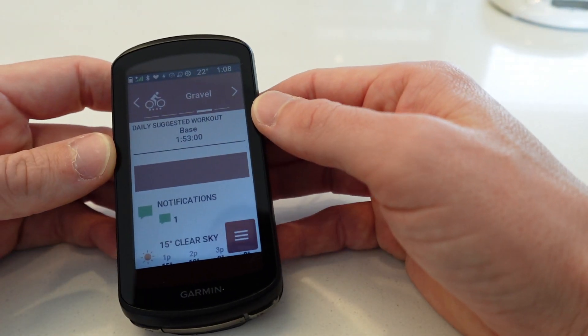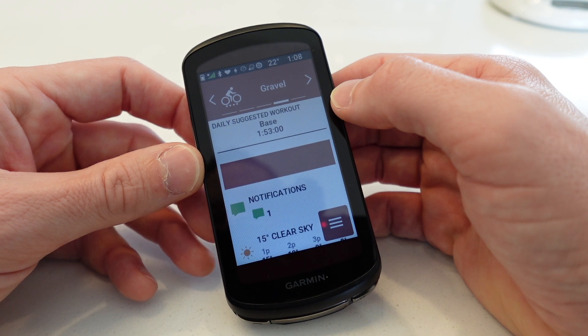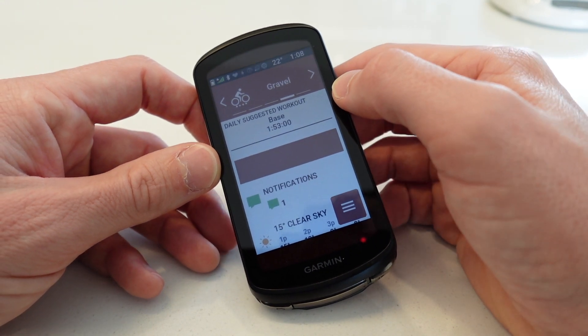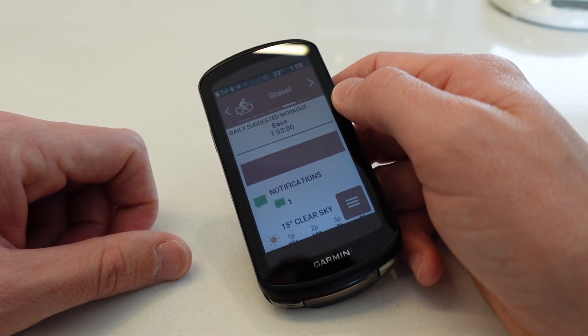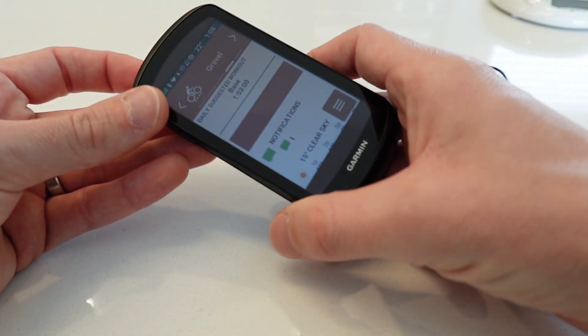I'm nearly a month in on the 1040 Solar and really happy with it. I think it's a really cool device — a huge upgrade on my Edge 520, which I held on to for years and which never failed me. I read online that if you buy the 1040 Solar you won't have to buy another Garmin again, and I can't think of another feature I'd want to add. Very happy, very good device.